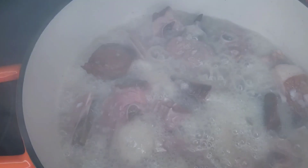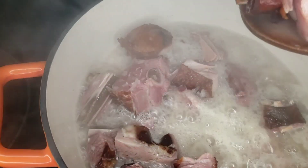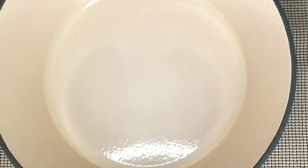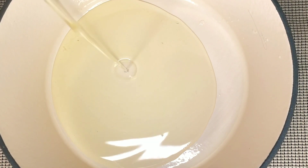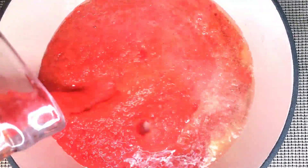The turkey is now well cooked and it's tender. In a hot pot, add one cup of cooking oil, then pour in the blended spices.